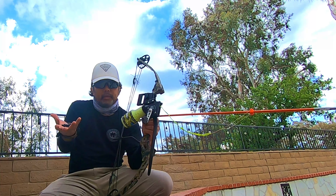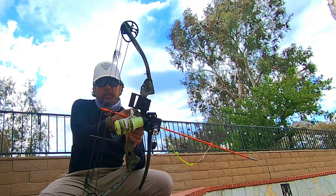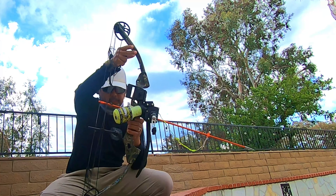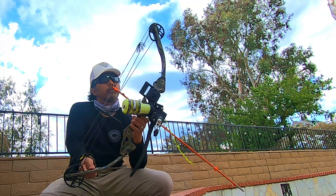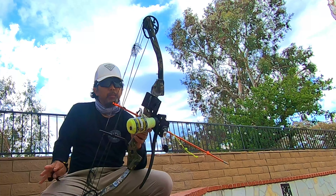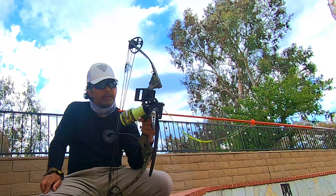But this is the gear that I will be using. As you can see, I have a compound bow — this is the Browning Micro Adrenaline. I like this particular bow because it's really small, and when you're in a kayak, space is a premium. You don't want a big giant bow with you when you're out there, so this is great for that reason.